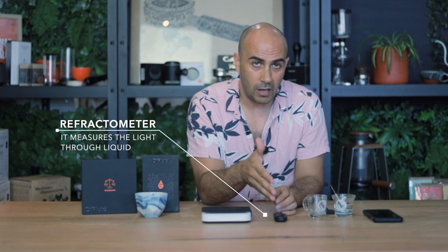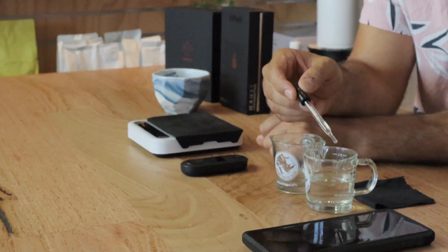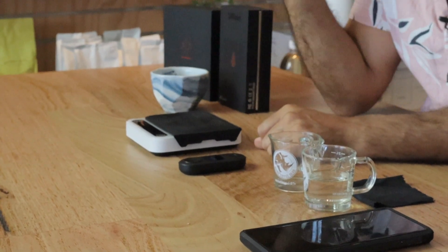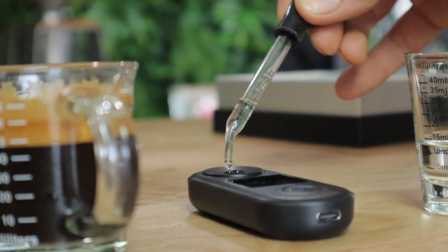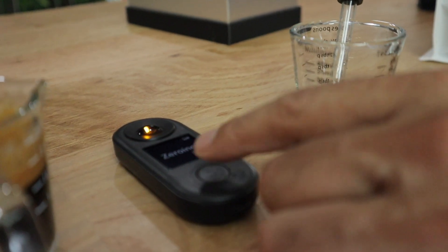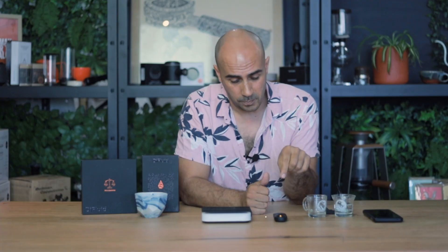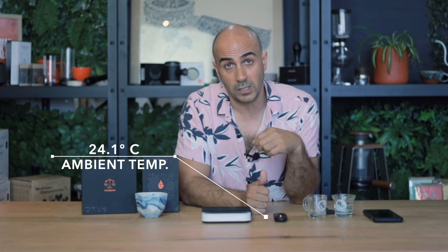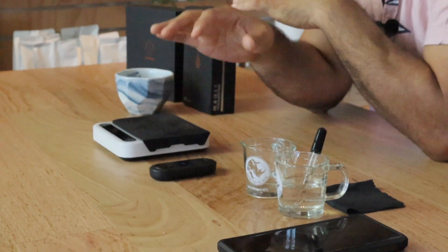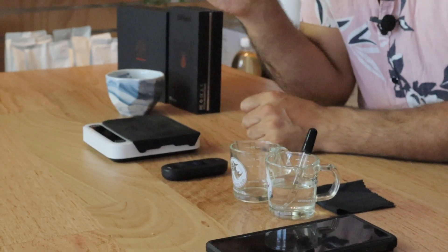I wouldn't recommend just blindly using one of these, but if you really want to take your coffee game to the next level, this is an additional weapon in your arsenal. A refractometer isn't just for coffee — it measures light through liquid. First you need to calibrate it: get some clean water and put a couple of drops on top. This measures the ambient light of the room and you should zero the refractometer every single time. The ambient temperature is reading 24.1 degrees Celsius, and you want your coffee to be about the same temperature for the most accurate results.